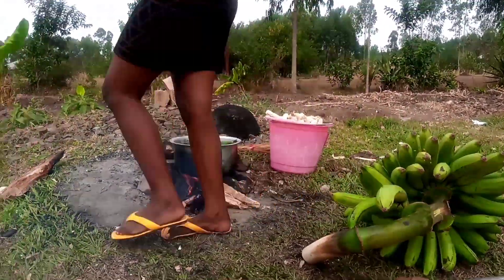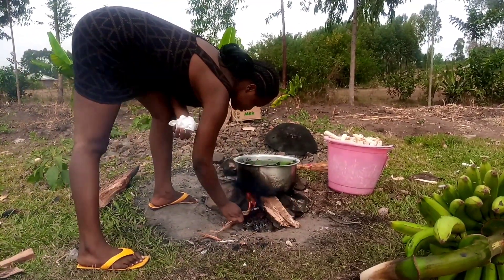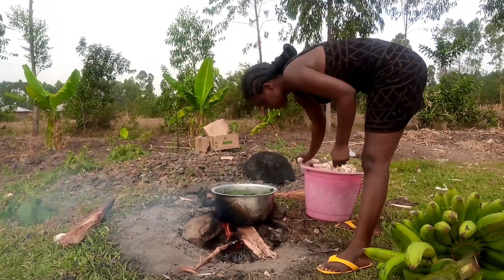I'm then going to come back and check on the progress of my bananas. As we can see, my fire was almost going down, so I'm going to gradually add maize stock as I allow my fire to continue burning.